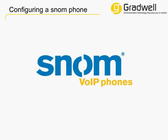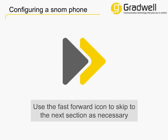In this video, we're going to help you add a Gradwell extension to your Snom phone. At some points of this video, a fast-forward icon might appear in the lower right-hand corner. This is to speed things up if you've already done a certain step or know some of the information already. All you need to do is click on it to skip to that section of the video.